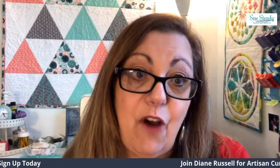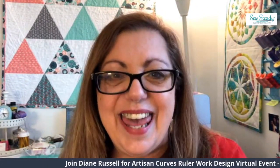So please join me for Designing with Artisan Curves — you will learn so much and it will be a lot of fun. Thank you.